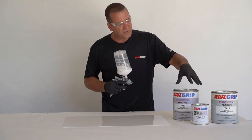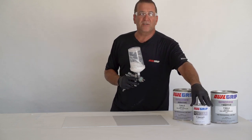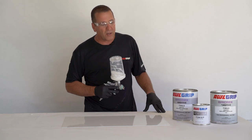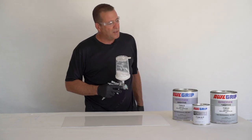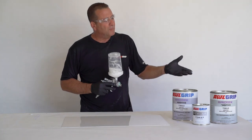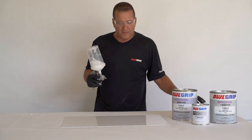The three non-skids we have are fine, coarse, and extra coarse. Extra coarse only comes in quartz and it is extremely coarse — I would not recommend using it except in a commercial environment. The fine is not very coarse; it's smooth and you can sit on it with a bathing suit. The coarse is pretty good for walking on and will keep you from slipping. This right here is a 50-50 mixture of coarse and fine — if you mix them 50-50, you get the best of both worlds.